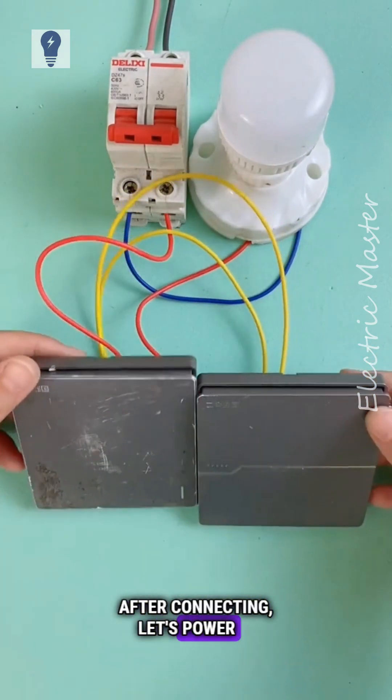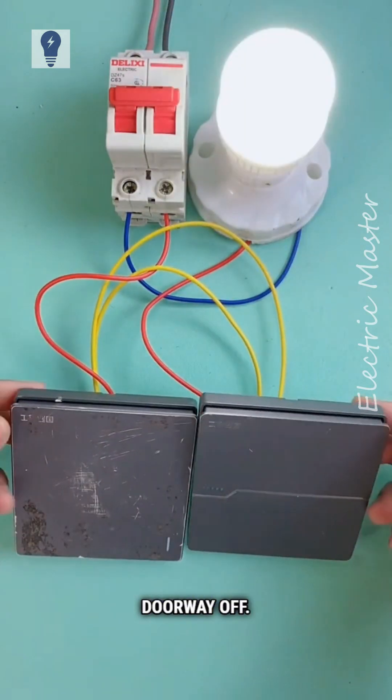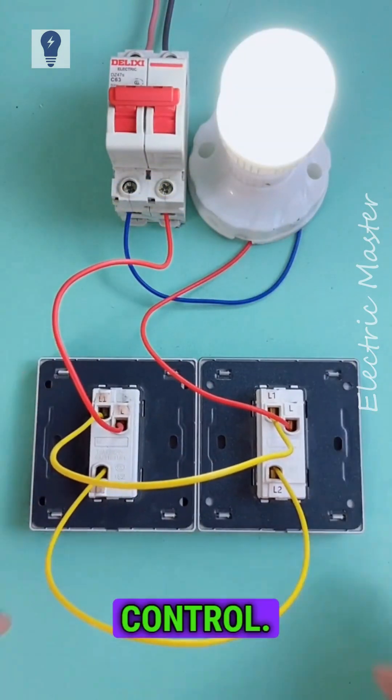After connecting, let's power it up and test it. Bedside on, bedside off, doorway on, doorway off. Switch from anywhere. That's two-way control.